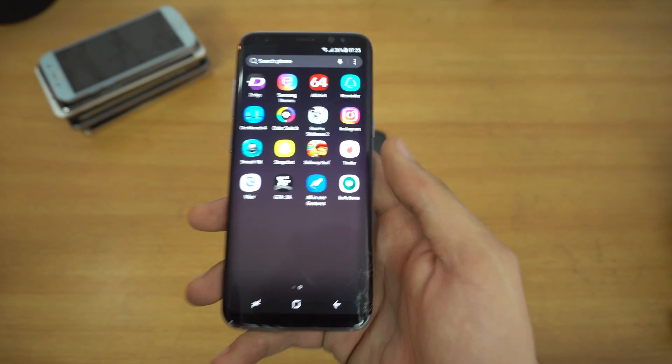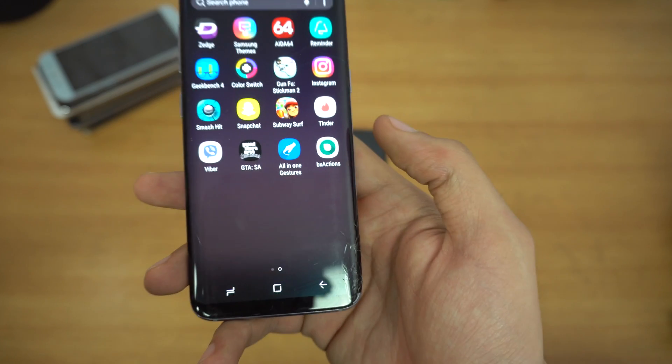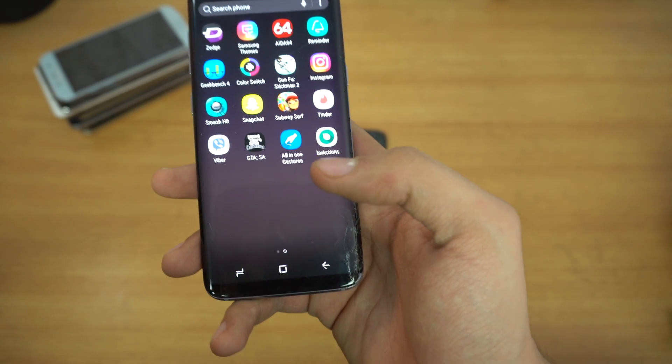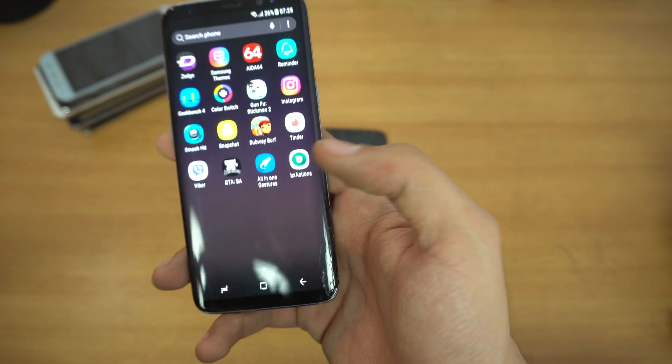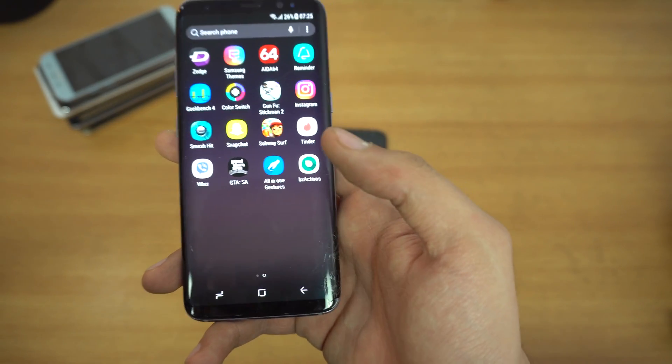We do have another method called all-in-one gesture, but this one is slow. It does work, but it is slow — you press the Bixby button and it takes around three or four seconds to launch the application.